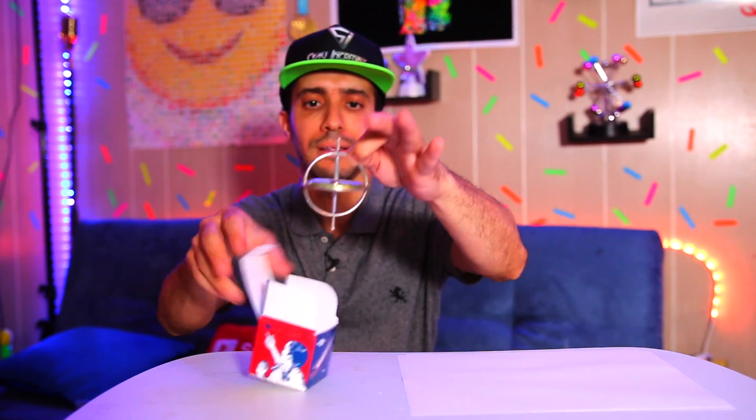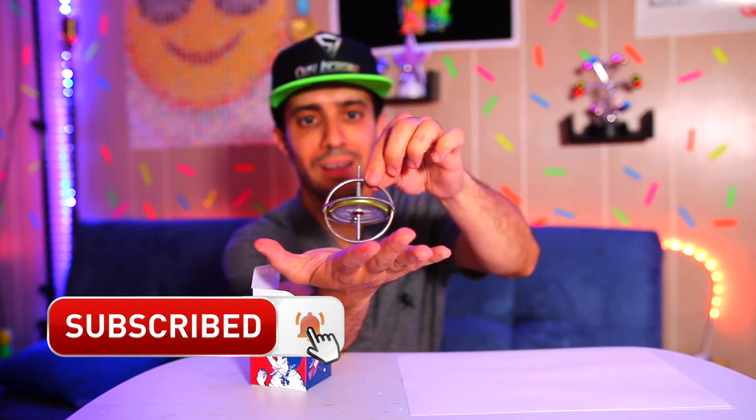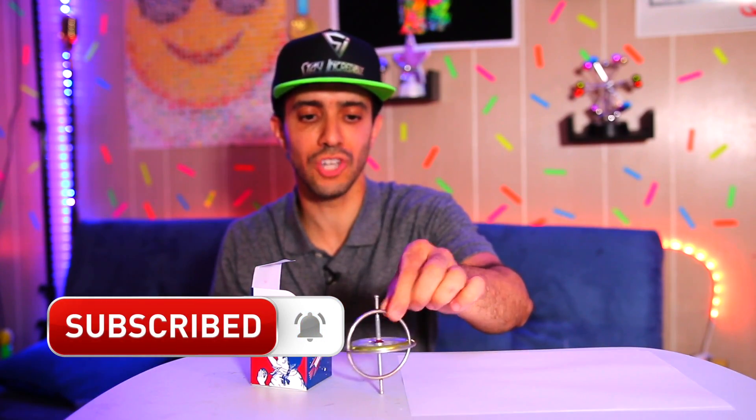You take it out and you'll see it's still spinning. You can still do all sorts of cool tricks with it. This gyroscope is from Tedco.